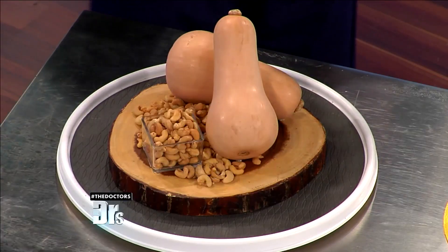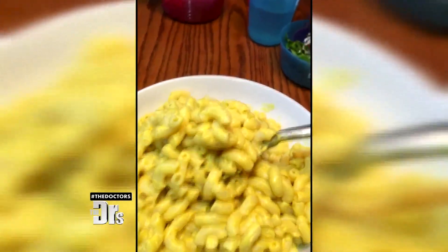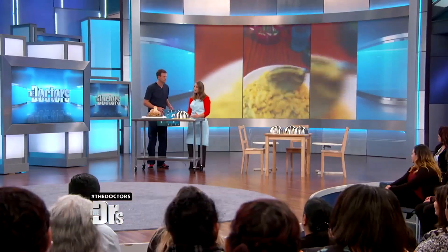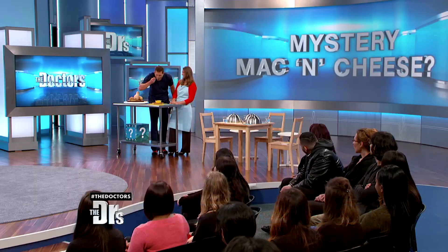A little butternut squash, some cashews. That's right — no cheese. My kids love it. My kids love mac and cheese. They happen to be partial to the store-bought kind, so I really wanted to find something that was healthier, that I could feel good about serving them, packed with veggies and real whole food ingredients. They sat down, ate it, loved it, asked for seconds — we eat it probably once a week around our house. I'm a kid at heart and I give it two thumbs up.